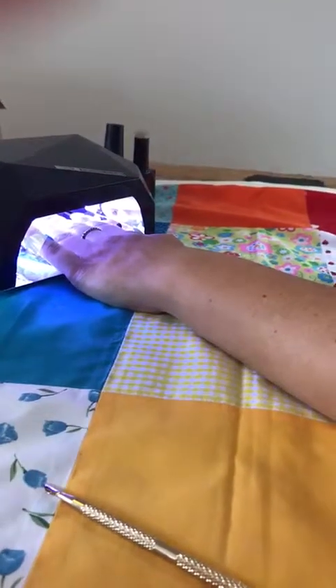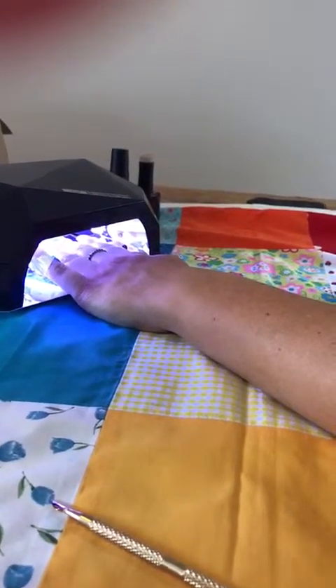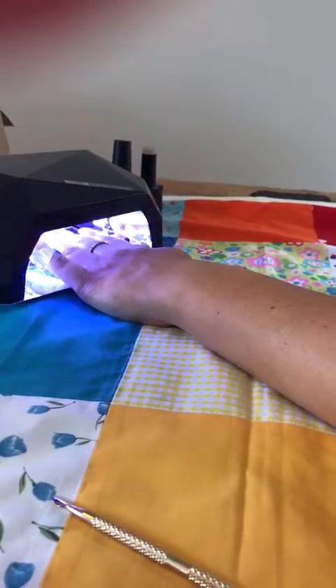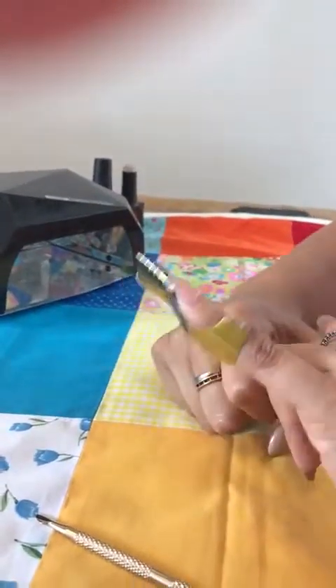Twelve different colours to choose from, ranging from clear, glittery, and nude all the way up to some really bright vibrant colours. Really great to play with, super easy to work with. Once your minute's clicked off, simply push your form in at the side, remove it from the front, and you have your perfect extension.